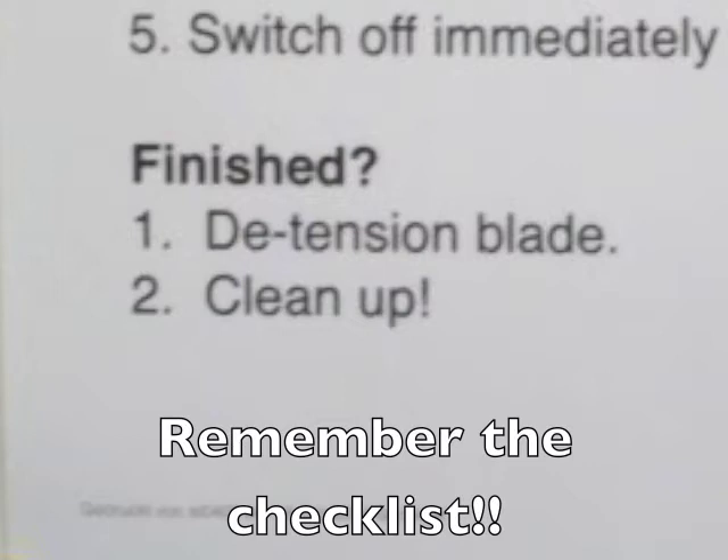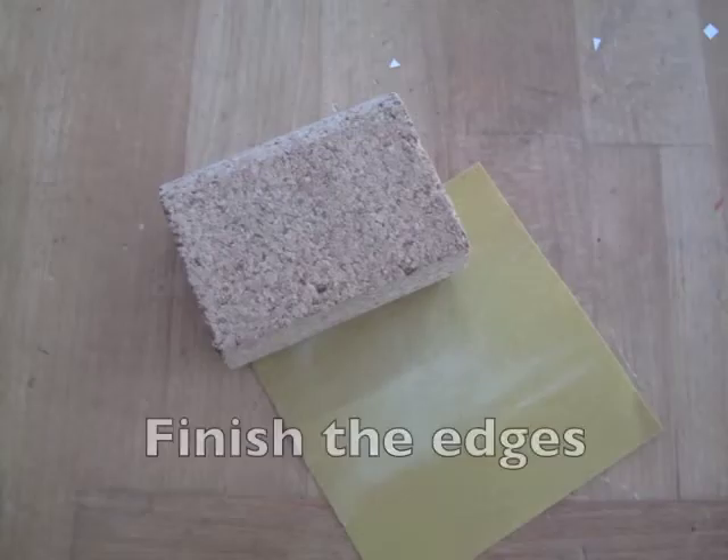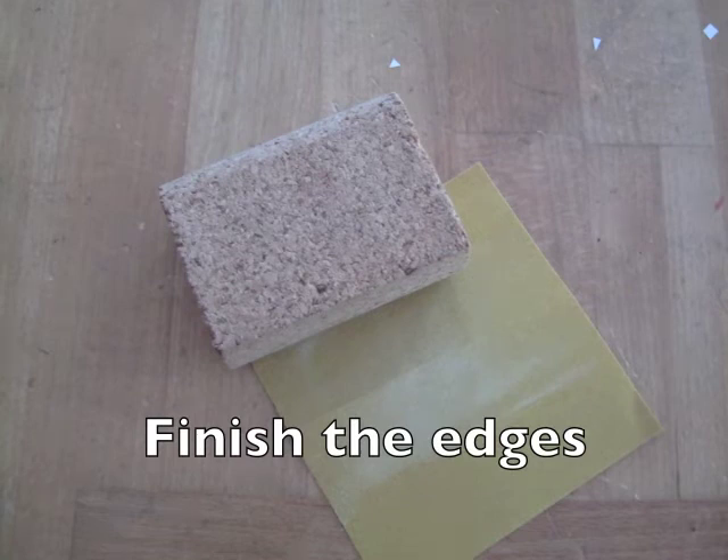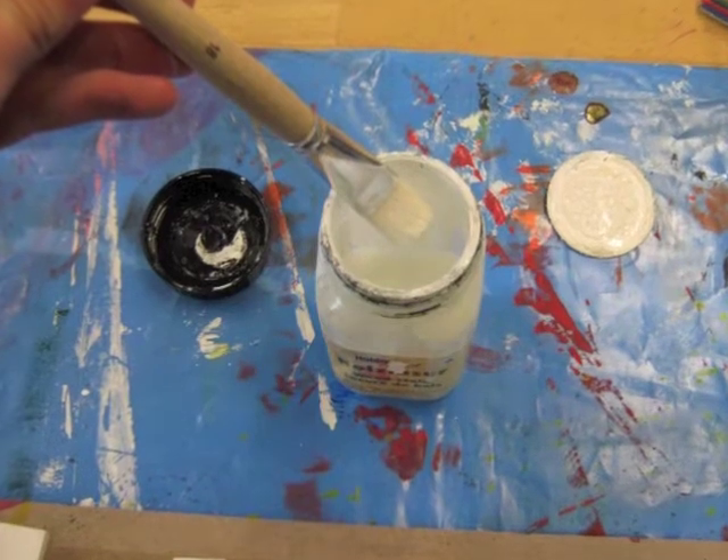Always remember to detension the blade when you are finished. Now you can use sandpaper or glass paper to create a smooth edge, and start painting or decorating your piece.